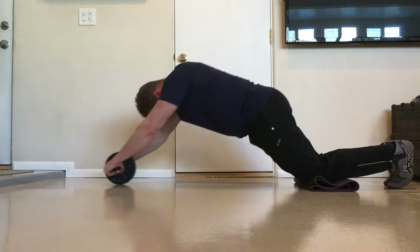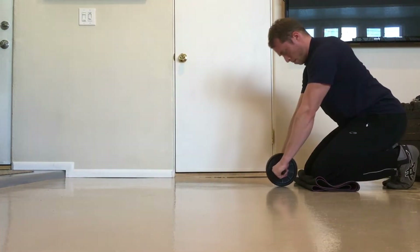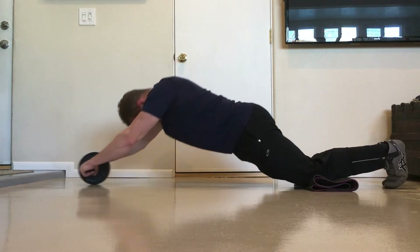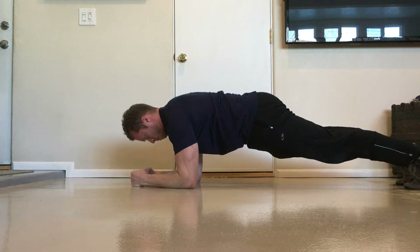The rollout demands a high degree of dynamic core stability — that is, holding your spine in a locked position with your core muscles while moving at the hips and shoulders. This is in contrast to a static core stability exercise like the plank, where the goal is to restrict movement at all joints as much as possible.